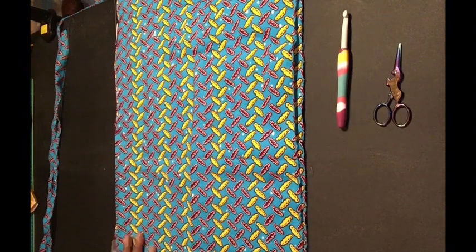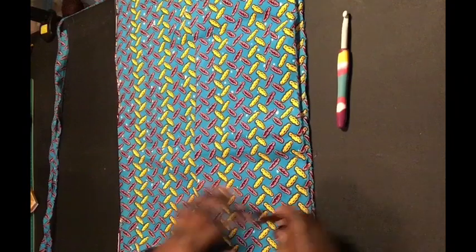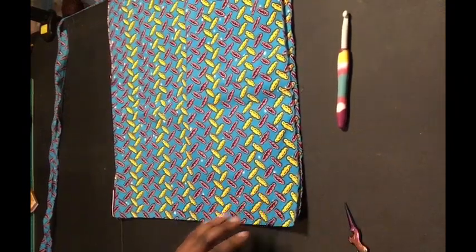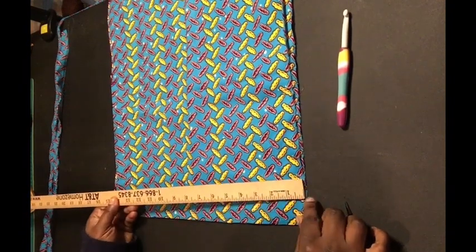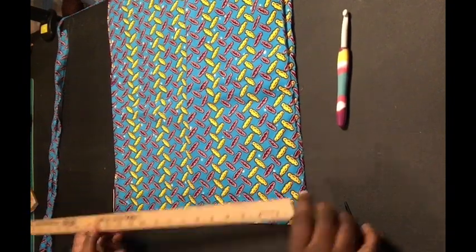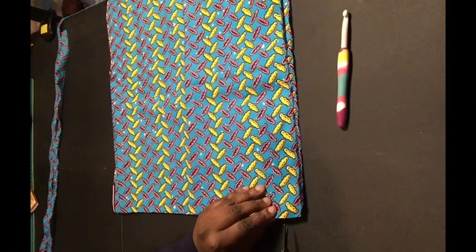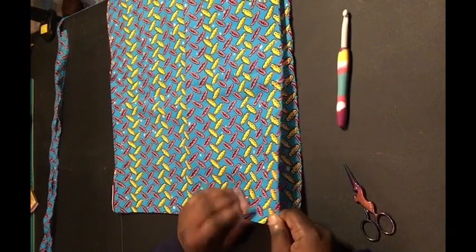It's pretty long, which is great. So let's get started. I don't measure anything — I just go about a half an inch where I cut the fabric. Let me show you: I go on the edge here, do about a half an inch, do a little snip, and the rest of it I just rip.